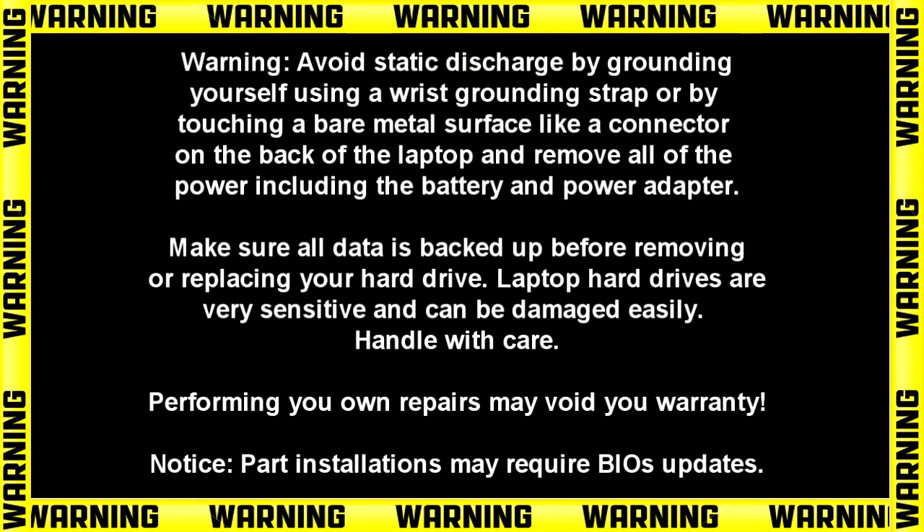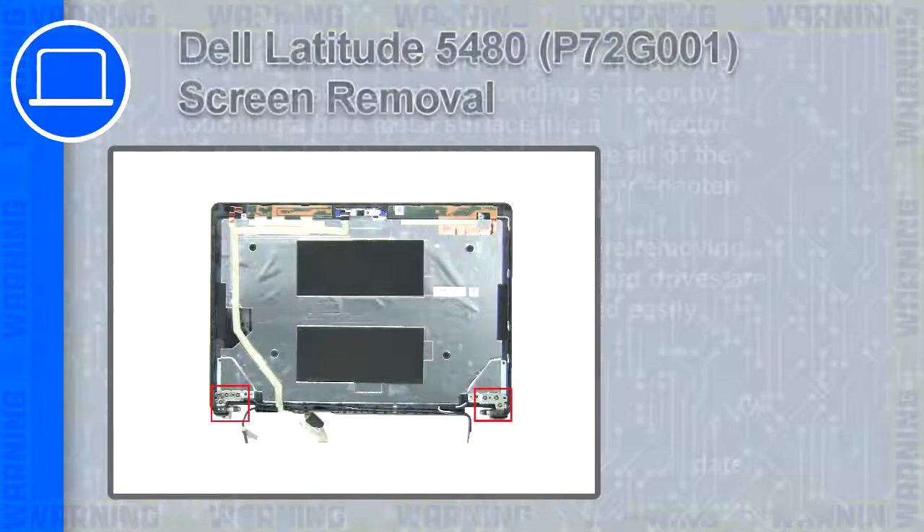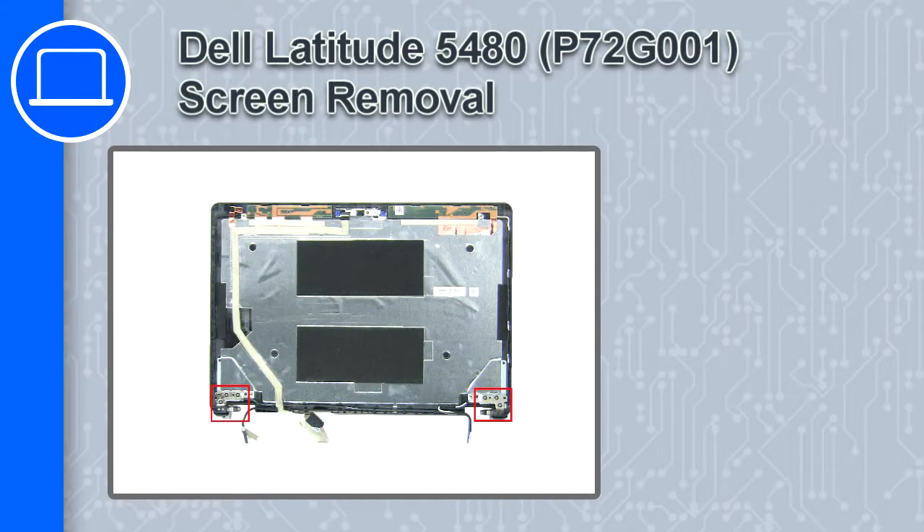Hey, how's it going? This is Ricardo and in this video I'll show you how to remove the display hinges on a Dell Latitude 5480.